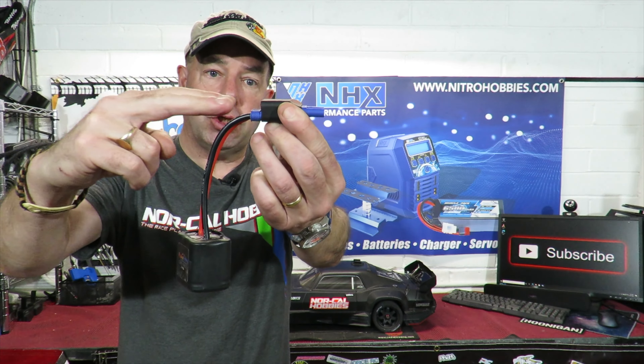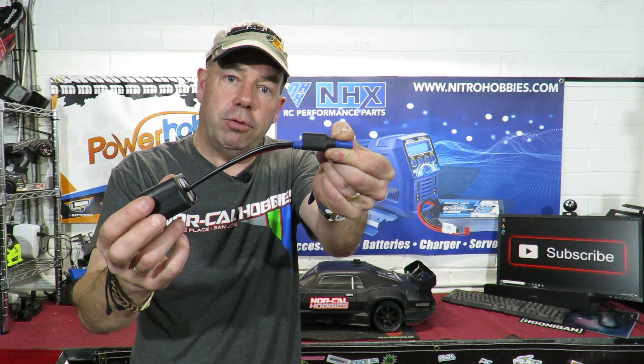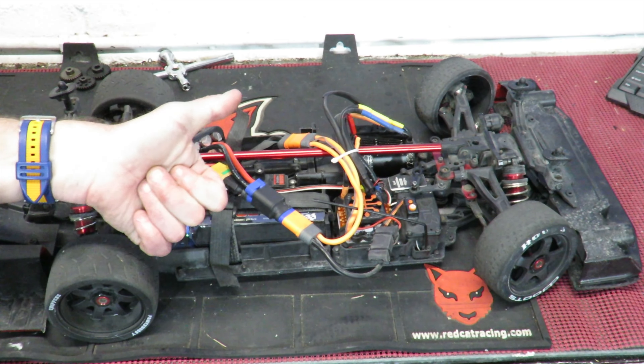With that setup, your battery plugs in here, this plugs into your ESC, and you have no need to have soldered your cat pack onto your ESC — meaning you can now use this on any of your RC cars. Thumbs up if you like that tip!